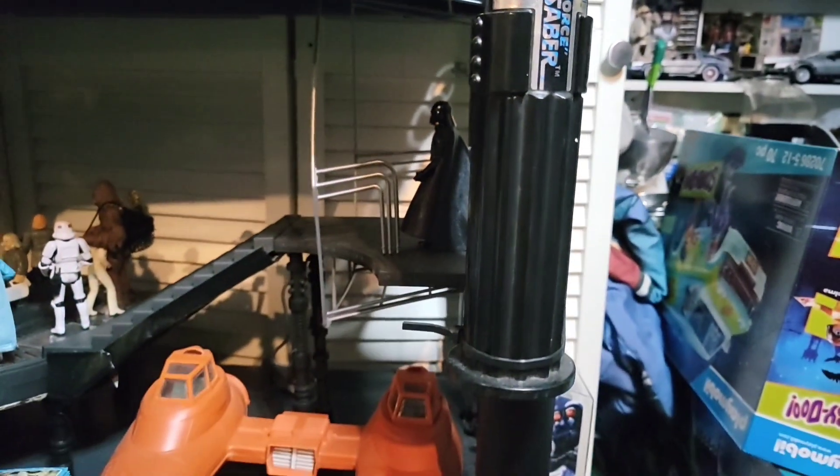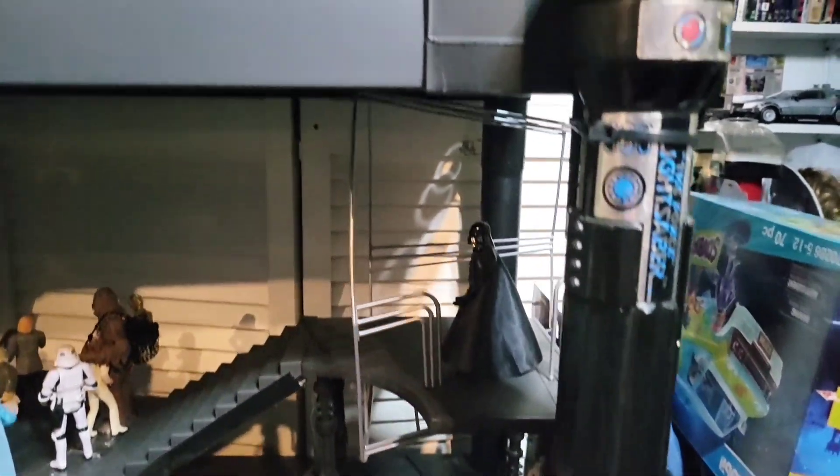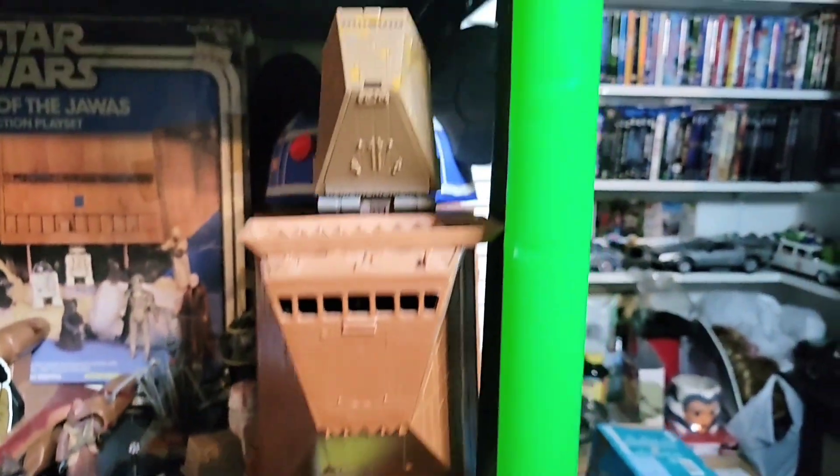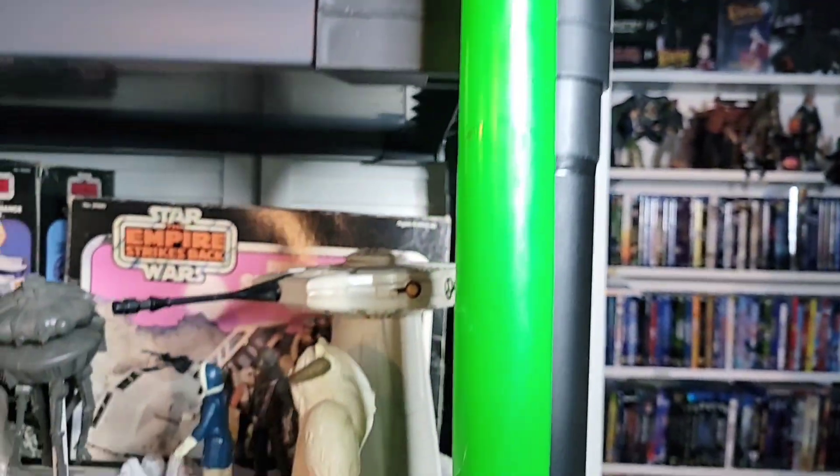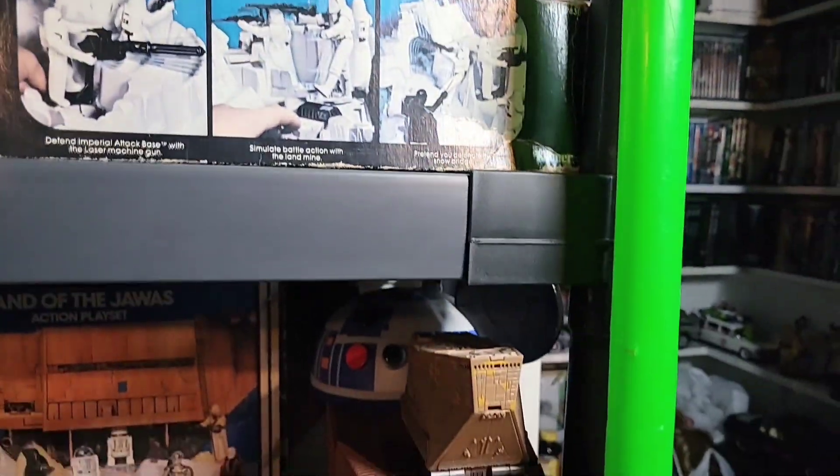Pretty decent detail from back in the day - a little dusty, sorry about that. We have the green one too, which is a little banged up and missing the little cone thing on top. But yeah, very cool sabers - I have all three of them.